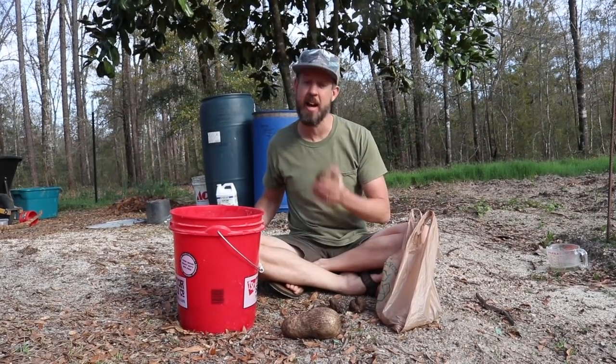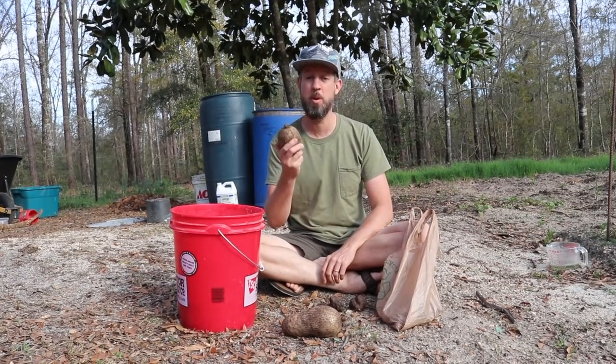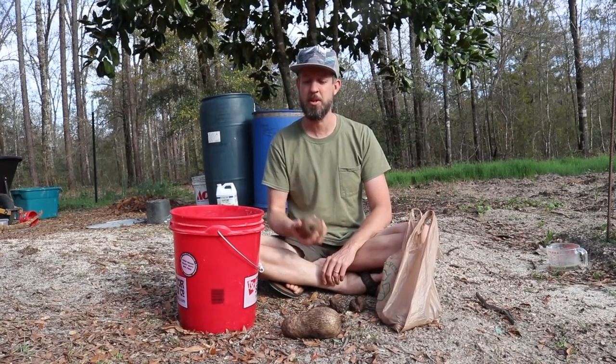Welcome back. I'm David the Good and today we are going to plant true yams. These are not sweet potatoes. These are real yams.